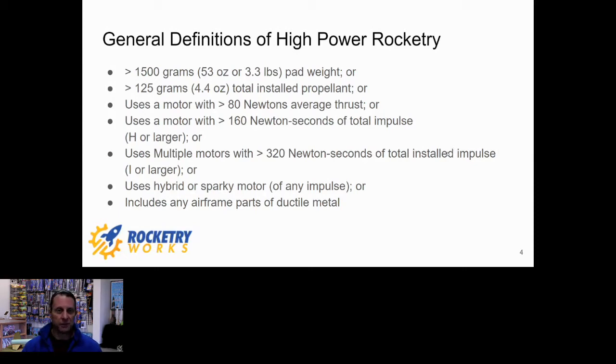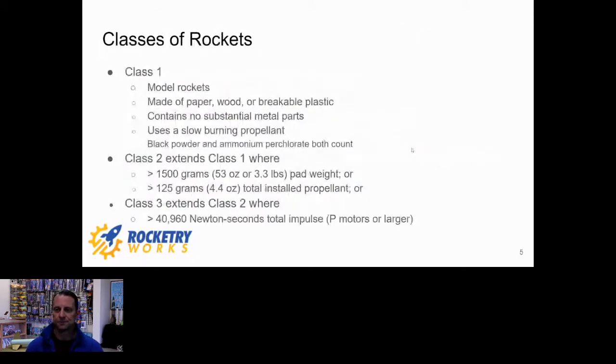Any airframe parts of ductile metal also put you in high power territory — this is a gray area with a lot of interpretations. Rockets come in three classes. Class one rockets are model rockets made of paper, wood, and plastic with no substantial metal parts, and they contain slow-burning propellant — for all practical purposes ammonium perchlorate or black powder, both considered slow burning.